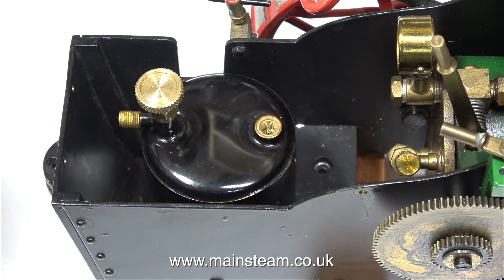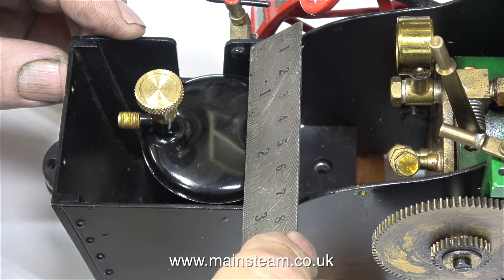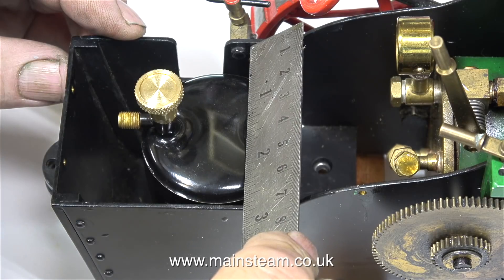Now it's time to make a mounting to hold the gas tank in the correct position in the bunker, and here I'm measuring the distance between the frames where I'm going to fit the mounting plate.